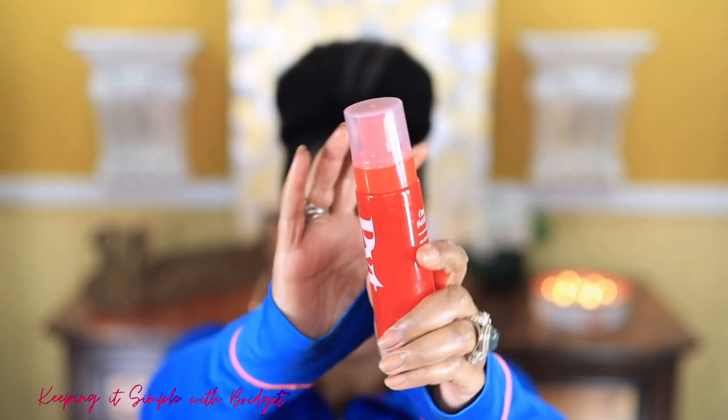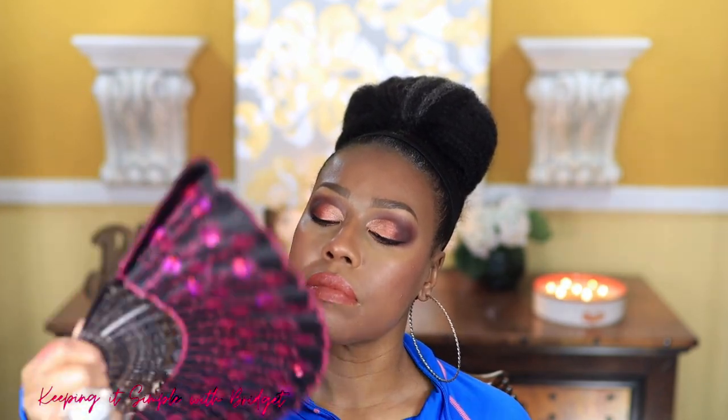Last but not least I'm going in with my PYT Beauty One and Done Setting Spray. You do have to shake it up really well. I don't like the way this smells but it has a lot of good ingredients and from my understanding part of the packaging is recyclable, so if you're looking for a new setting spray you might want to check this one out.